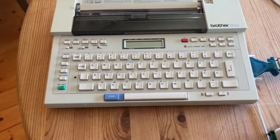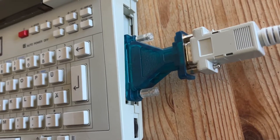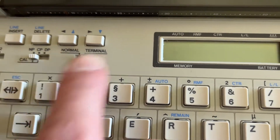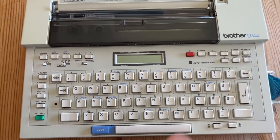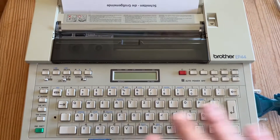A nice extra feature is the calculator, and the serial port — so you can use this as a typewriter or as a terminal, and you can send letters via the serial line to the typewriter and they will be printed, and you can type in and it will